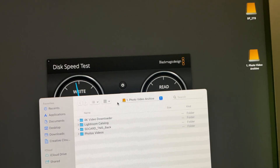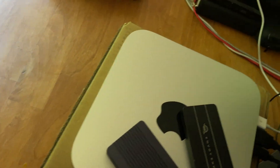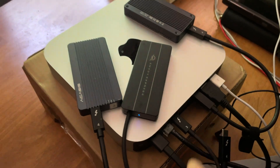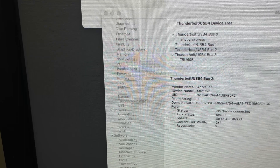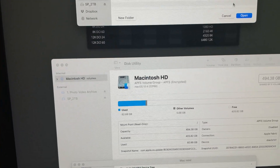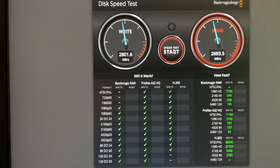I've now plugged in drive number one. There it is — drive one is plugged into port four. The system is showing it. I'll go ahead and do the BlackMagic speed test, select drive one, open it up, start the test, and I get the expected speed. All is good there.